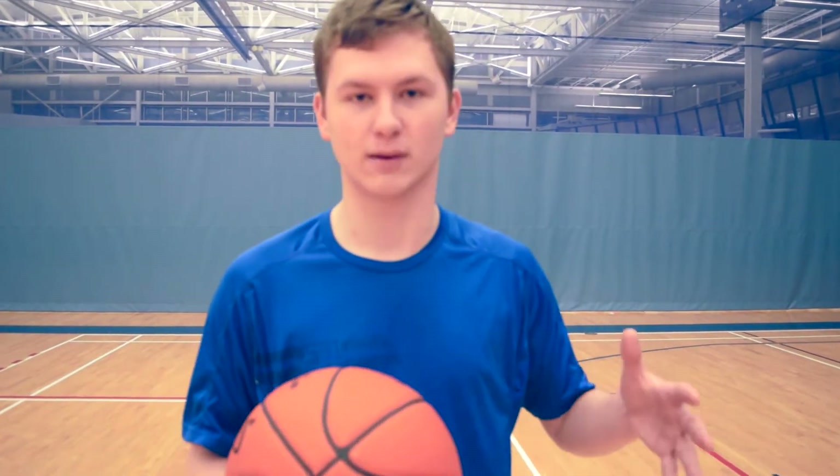I actually appreciate a lot of court feel. So if you're like a guard like me and you like being able to be close to the floor, these will definitely be a shoe for you.